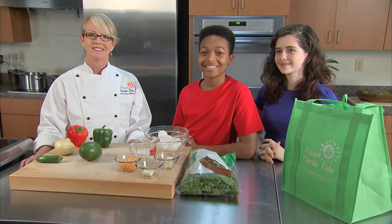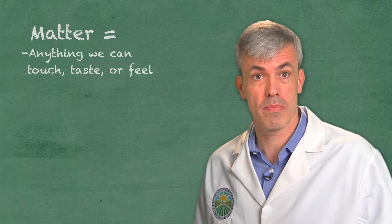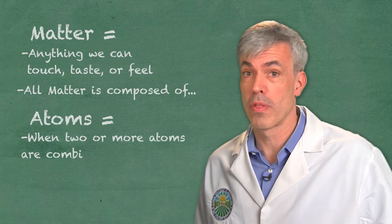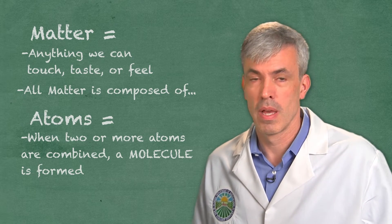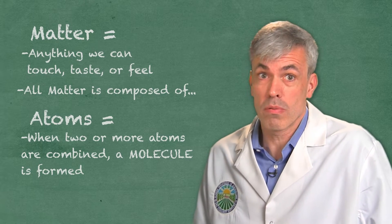For a scientific experiment, that didn't sound very scientific. Let's bring in Dr. Matthew Curran, a real scientist, to tell us what science-y things we need to look out for during this experiment. Let's begin with matter. Anything we can touch, taste, or feel — like a piece of fruit or a vegetable — is matter, and all matter is composed of atoms. When two or more atoms are combined, whether they are the same or different, a molecule is formed. Molecules can then interact with each other, and when they do, they form things we see and touch every day, such as fruits and vegetables.